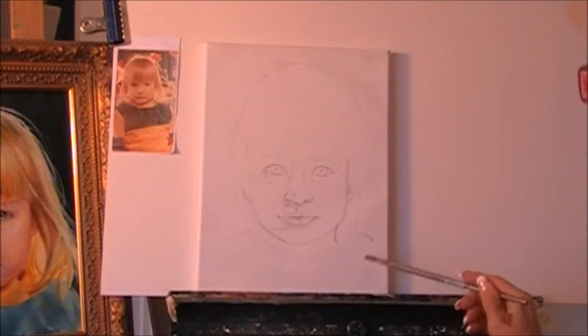Before I start my painting, I set all the bubbles of the canvas first with the sandpaper.